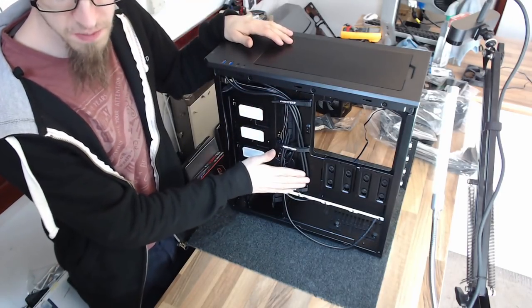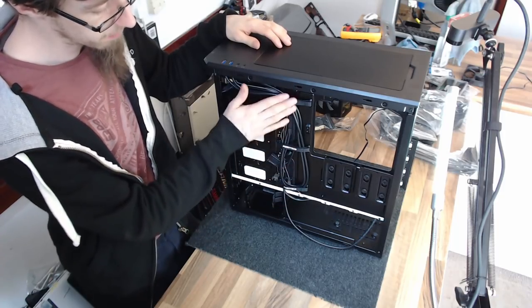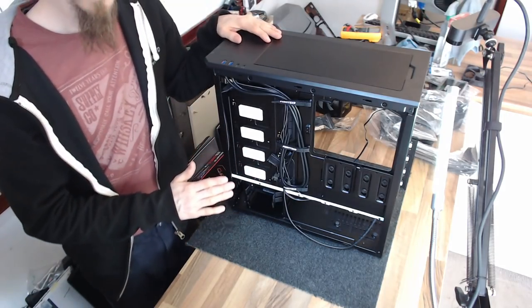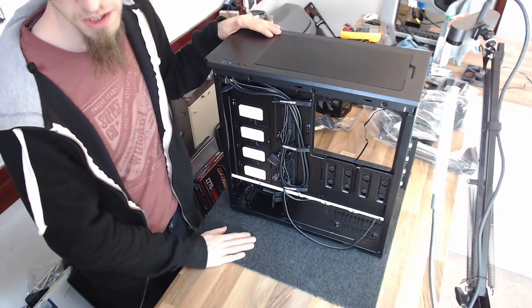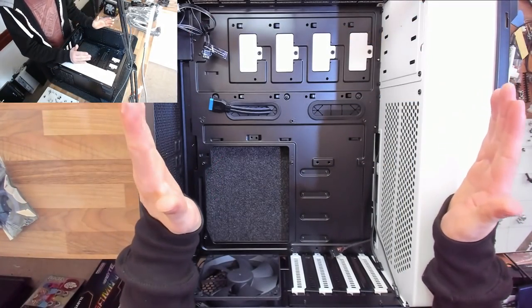Don't worry about getting this bit perfect right now because we will have to undo these again at some point during the build. We just want to keep everything roughly under control. Cable tidying is a lot easier if you do it slowly and steadily as you go — if you leave all your cable tidying to the end of the build, you'll have a much harder time of it.